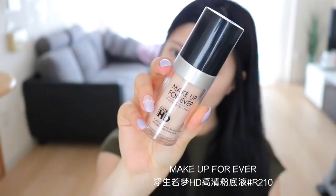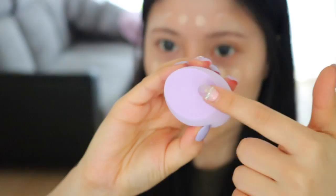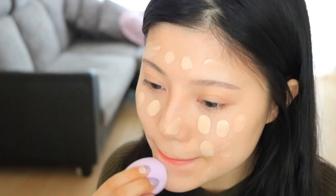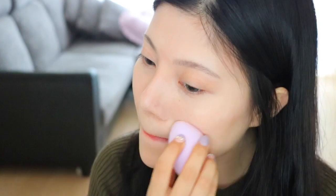接着这款HD高清粉底液，也是我最近超级爱用的，色号是最白的R210号。挤一份左右就够了，接着回到刚才的海绵蛋，用斜切面的那头来推开粉底。它给我的妆感非常轻薄，遮瑕度又超级好，而且每次带妆都很持久，几乎都没有怎么脱妆，所以它算是我最近的新欢。